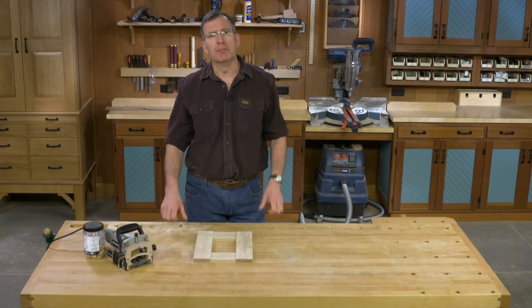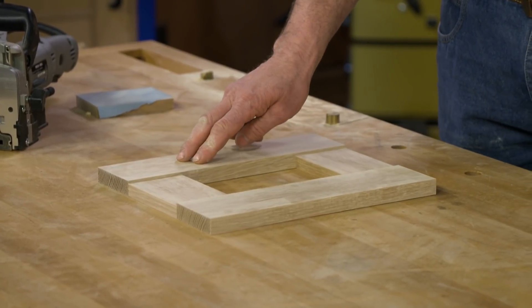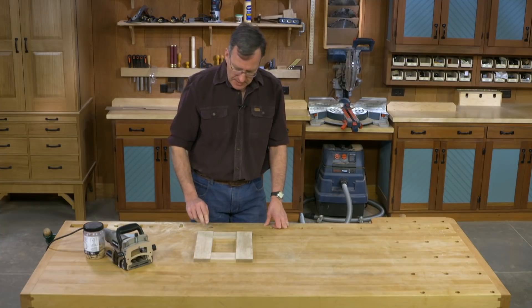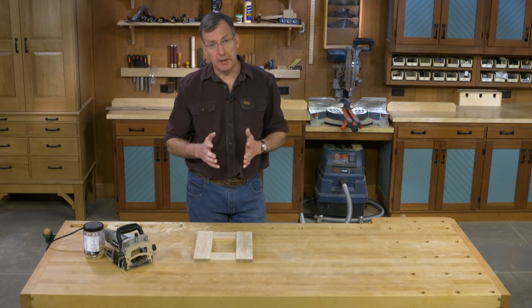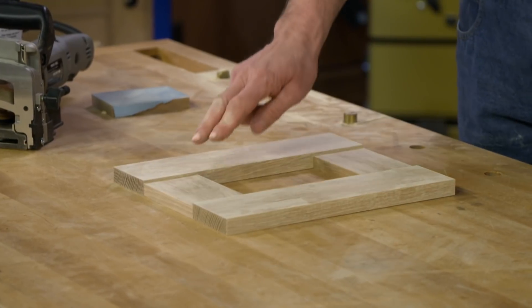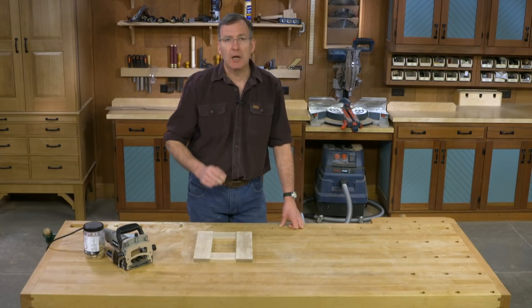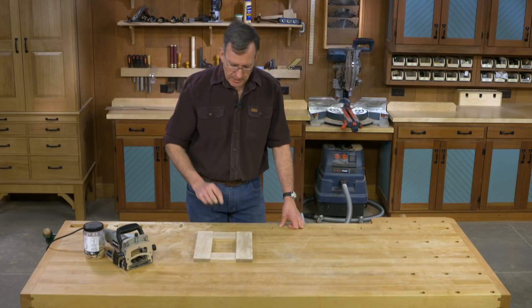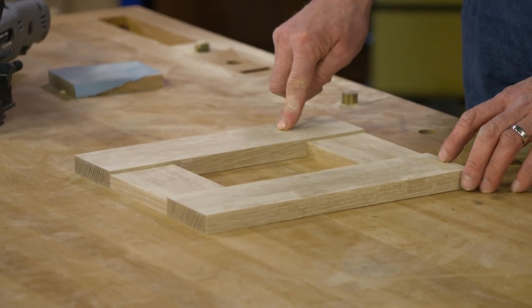The second in our series of picture frames is going to be a craftsman style frame. What makes for a craftsman style picture frame? First off, I've selected quarter-sawn white oak, so we have that wonderful flecking that's so iconic of craftsman style. I've cut all my pieces from the same board to ensure consistent color and consistent grain. The rails are cut five-eighths of an inch thick while the stiles are three-quarter, and that creates a transition and a good shadow line. The last element is going to be a pierced detail on each of the two stiles.